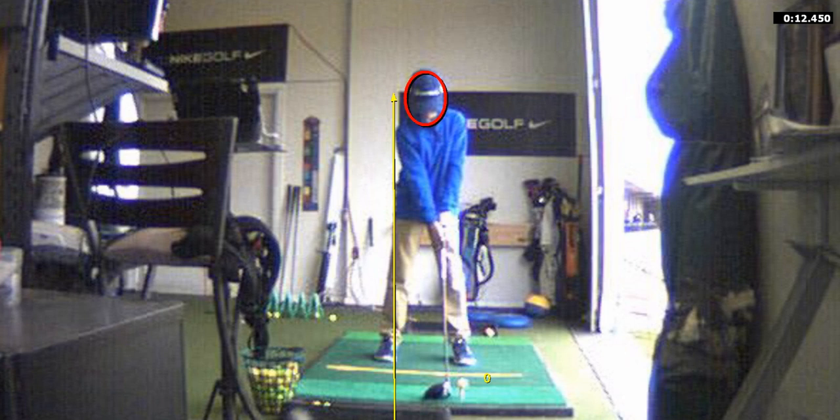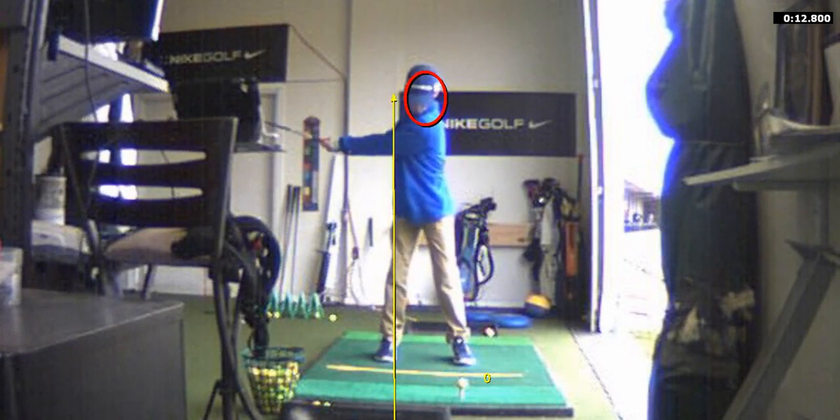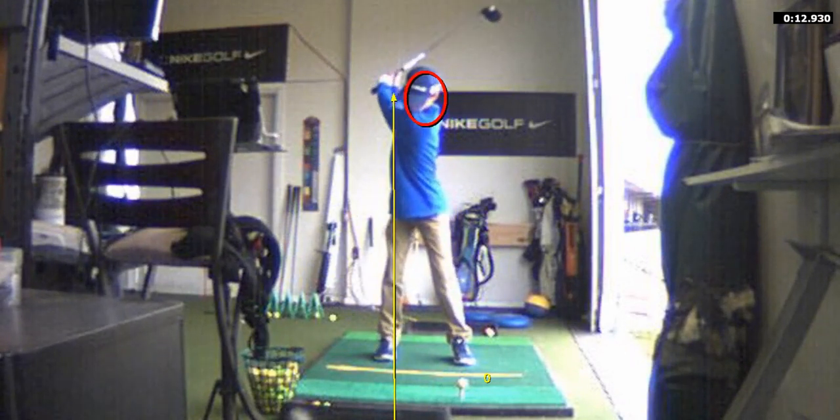Don't do that. Watch your right knee — it's going to go sideways a little bit. Right there. See it? And that's when you start tilting to the left.